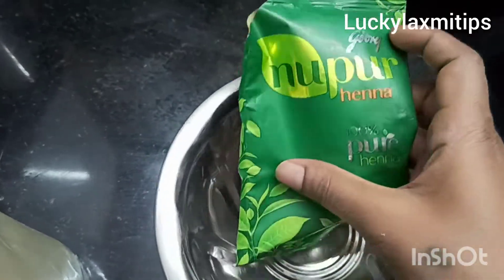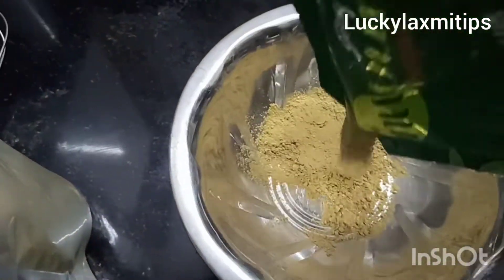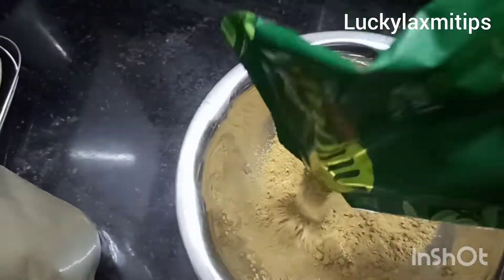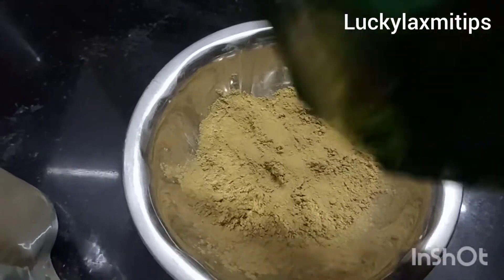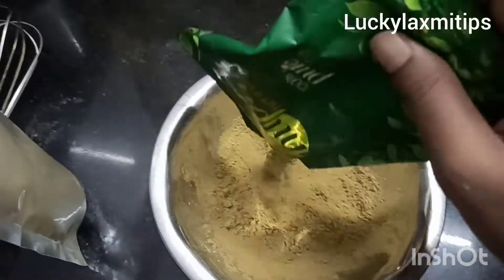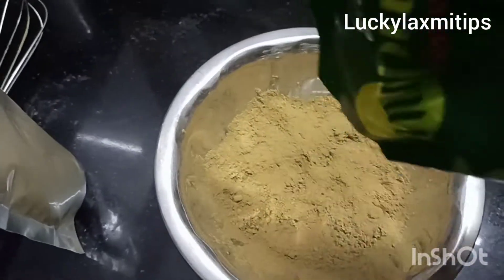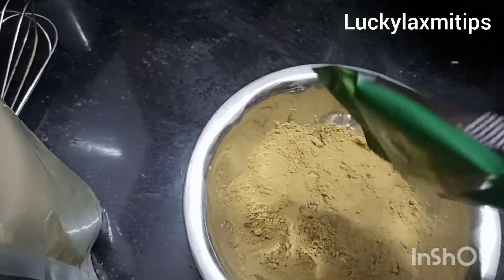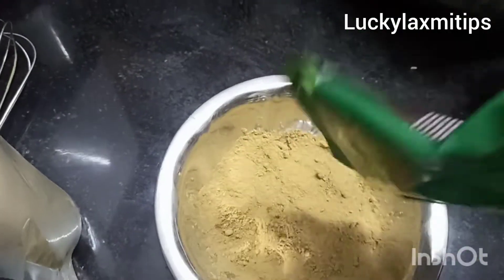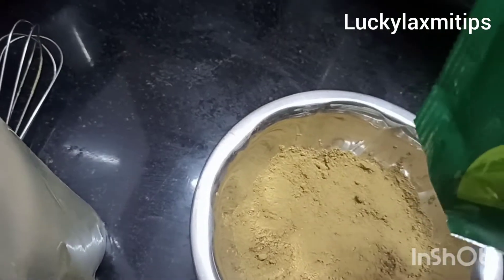I am using it on hair. I am using a home remedy for a better result. I applied this. Now I am using the package. I am using a blue paper and a bucket. Next ingredient is Bhringraj powder.